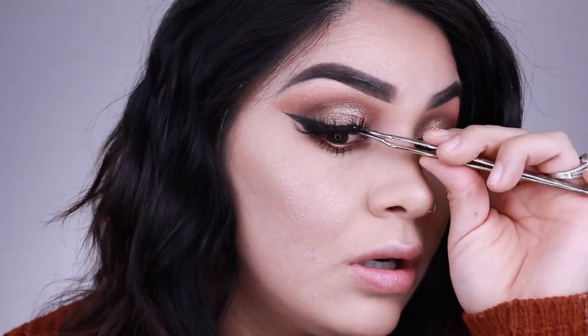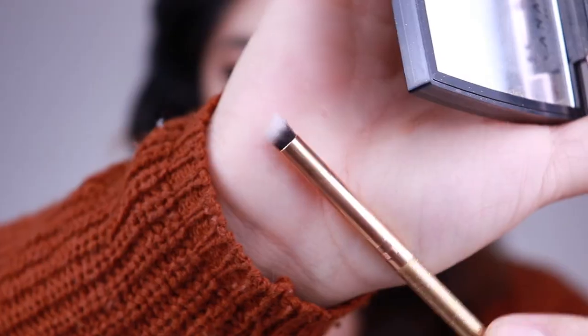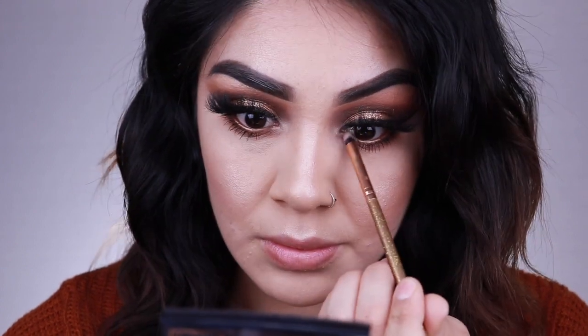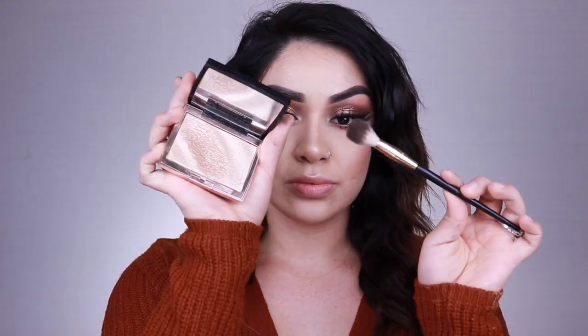I'm using the Tarte Shape Tape eyelash applicators — these are great if you have trouble applying lashes. They're one of the best investments I've made. I used to pop lashes on with my nails but since I haven't had them done, these work so fast. They popped on really quick. Then I'm going back in with the Amrezy highlighter on the inner corners of my eyes to brighten them up since it was looking a little dark with the brown eyeshadow. I'm spraying my face with the Marc Jacobs Dew Drops Face Mist to set everything and get rid of any powderiness, then patting it in with a Morphe sponge.